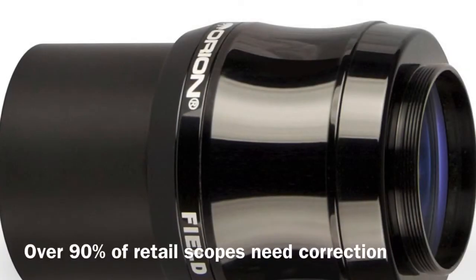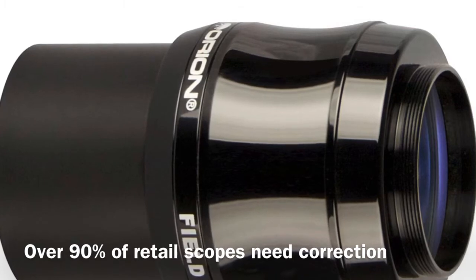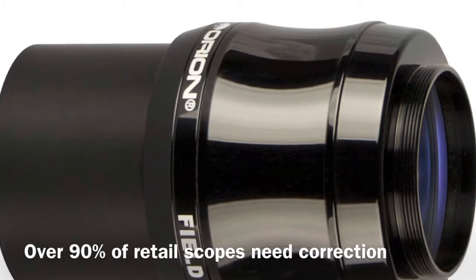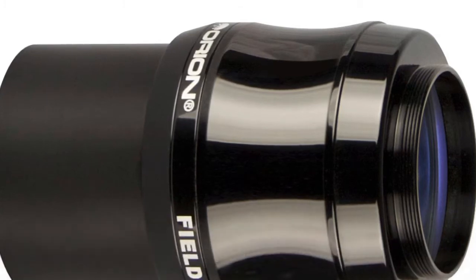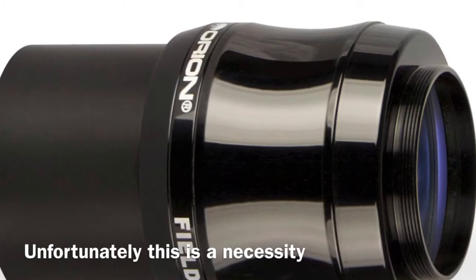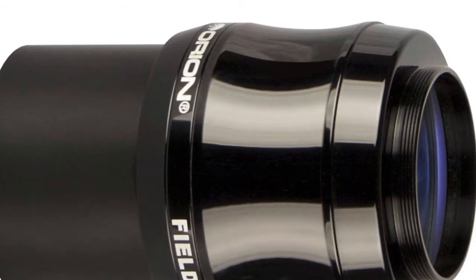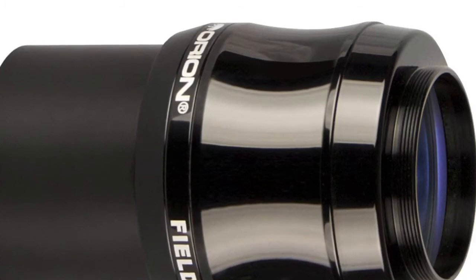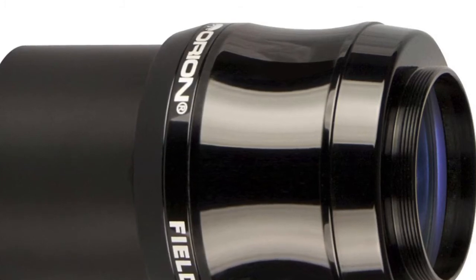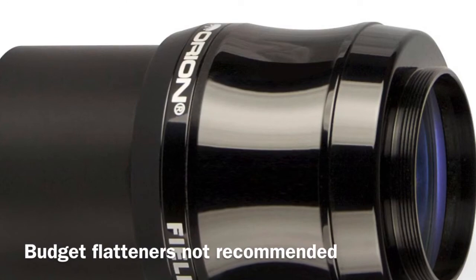Only the most premium optics come straight out of the box with no field curvature. A field flattener is necessary for anybody doing any serious imaging at all, and that includes refractors. The very nature of the lens in a refractor is that it's curved and your stars at the edge will demonstrate that. This product is by Orion and it's specifically for focal lengths between 400 to 600mm and for f/5 to f/7.5 instruments. These are expensive — generally over a hundred dollars — but they're really good and this one in particular preserves your focal length. An excellent product for fast refractors and an absolute must for imaging.